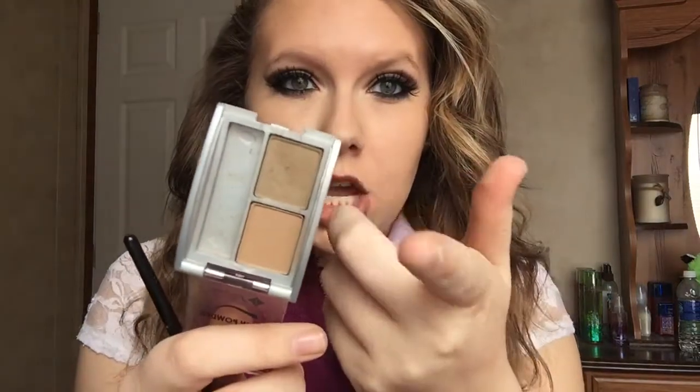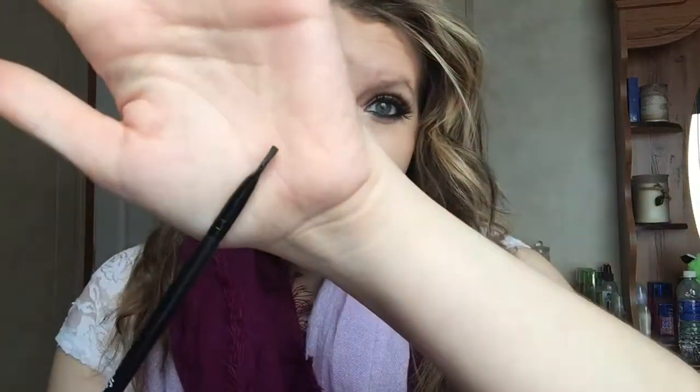This video is going to be my eyebrow routine, so if you want to see how I fill in these bold bad boys, keep watching. I use the Jordana Brow Powder Duo in zero light. I take the darkest shade because it goes better with my hair — I like my brows dark, but not too dark since I'm blonde. I use the L'Oreal small angled brush; it's very cheap at three dollars and does the job perfectly.